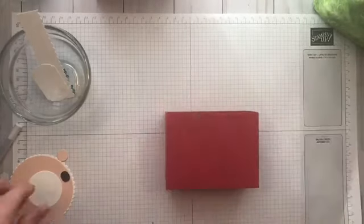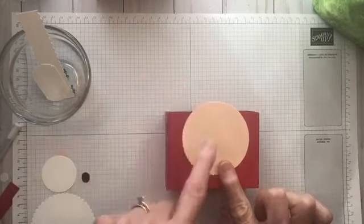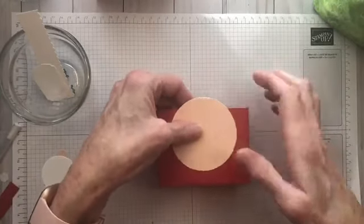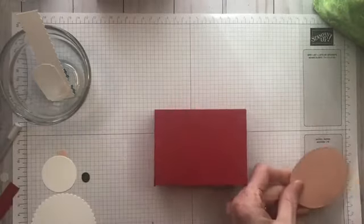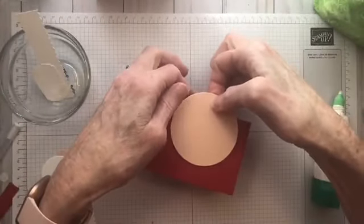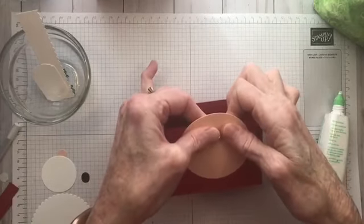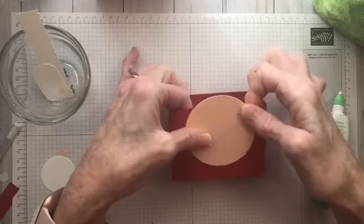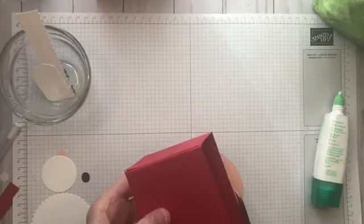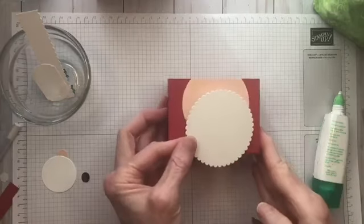First thing I'm going to do is put my Santa head on. His head is going to go a little bit off the top and we're going to have to cut it off a little bit. I'm going to put a little bit of Tombow on the back of my Santa head, understanding that the top part is going to go off the top of the box because we need a little bit extra at the bottom for his big old beard. I'll take my scissors and just chop that off because this part's going to be covered with the fur from his hat.